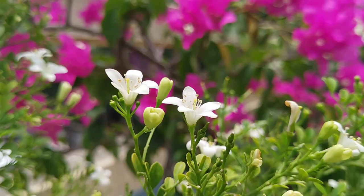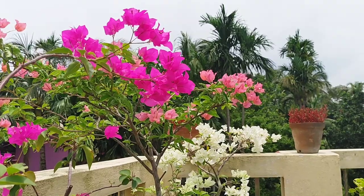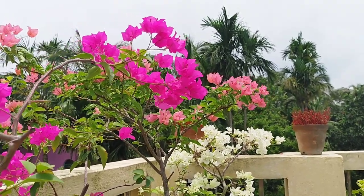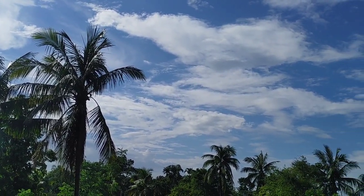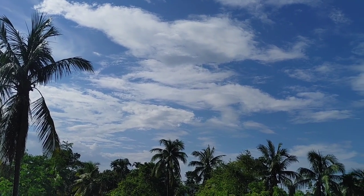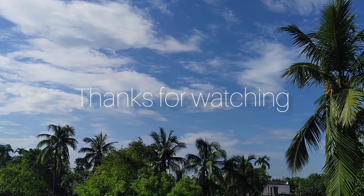Plants are an inseparable part of our lives, so bring them into your lives and they will make your life and home more beautiful. That's all for today's video. If you have any queries and suggestions regarding this video, please feel free to comment. Thanks for watching. See you in the next video. Bye.